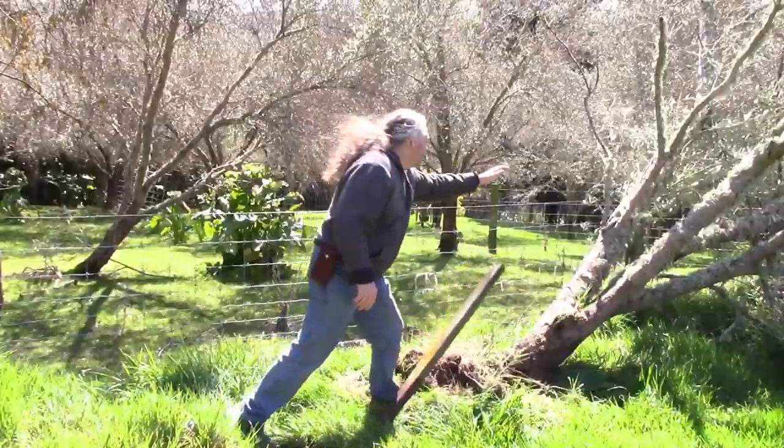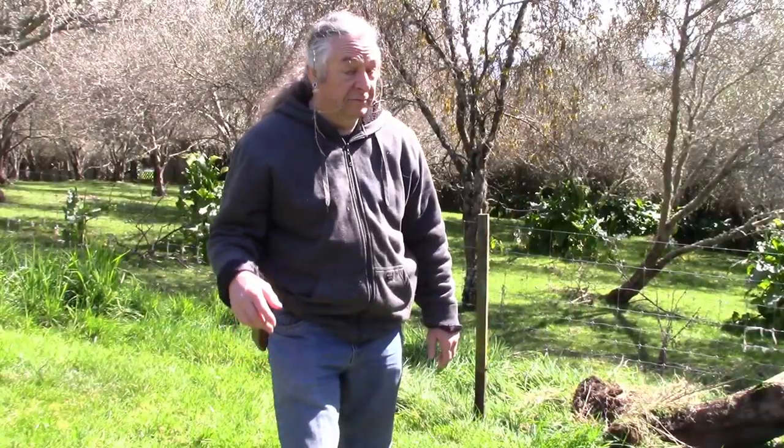Hi, I'm Vit, and welcome to Geeko Farm, where we do things differently. As you can see, winds have been a bit strong recently and we've lost an olive.